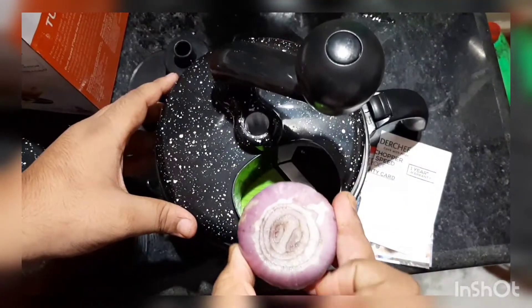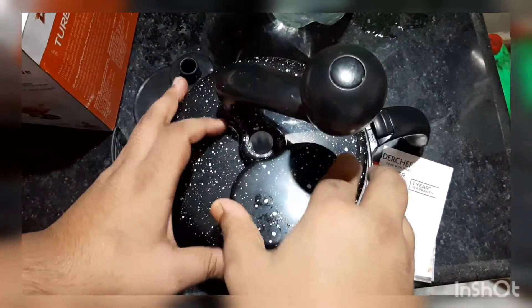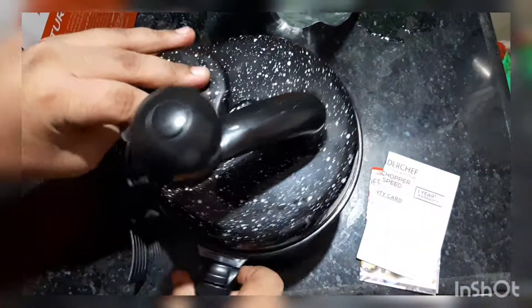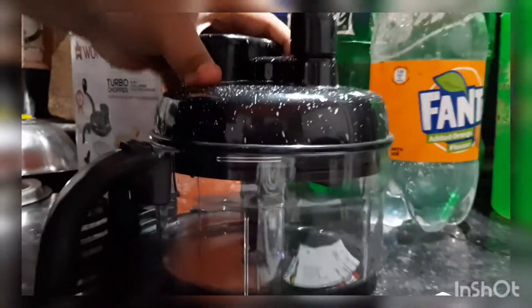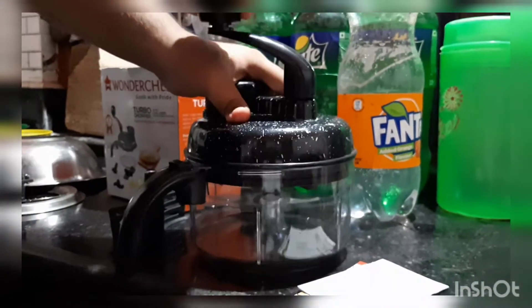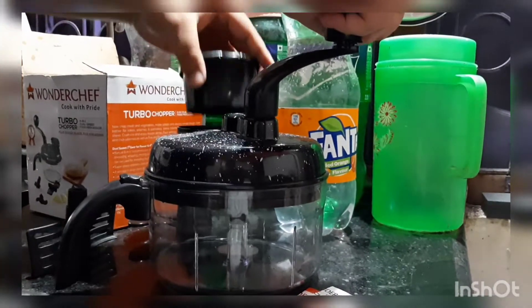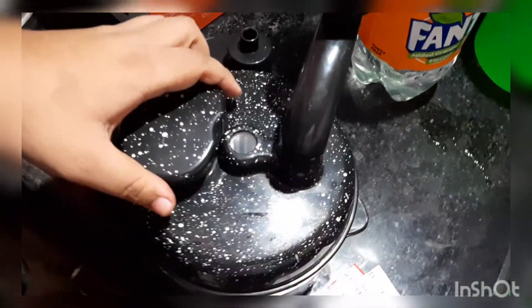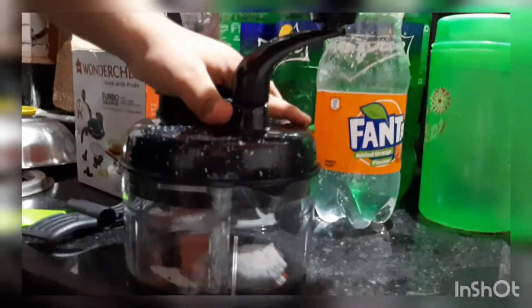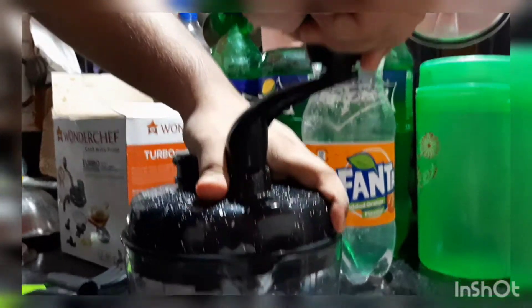The second gear is the faster one, and the first gear is quite slow, which helps in the initial breaking down of vegetables. So for the initial stage you should use the first gear. I tried the second gear first but realized the initial step should be done with the first gear, so I'm switching to first gear now.